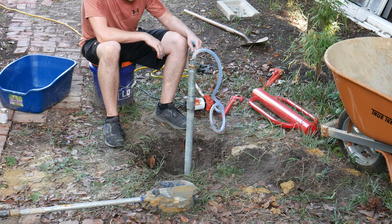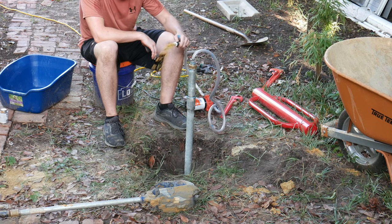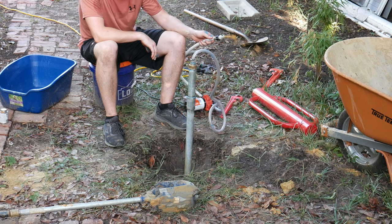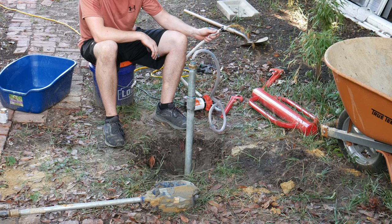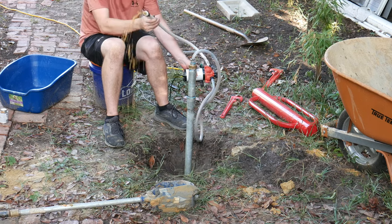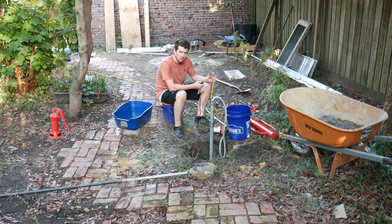I see some water coming up. It's really brown, but we are getting water. I filled up one five-gallon bucket and the water keeps getting a little bit clearer. I'm going to run this a little more before I drive it down further. This is pretty good — I've got this little tiny pump here and the pump is maxing out, so I could probably get even more water if I had a stronger pump.